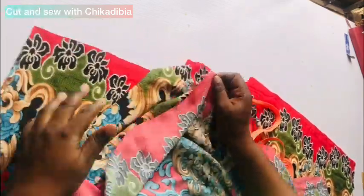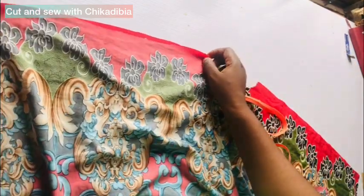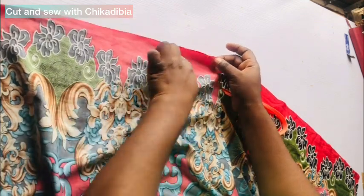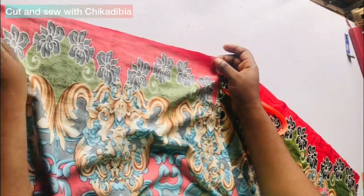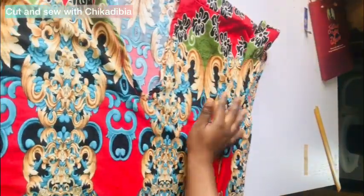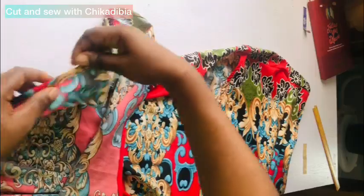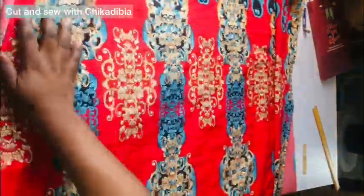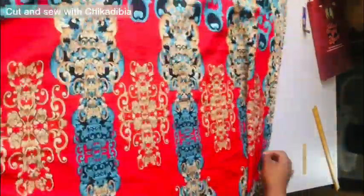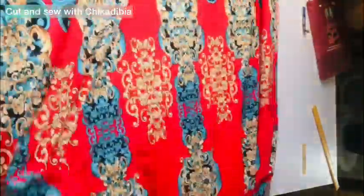Next, I'm going to join the two shoulders together — I'll join it this way and do the same for the other side. We are done stitching the neckline, joined the shoulders, and also hemmed the sides of the gown. This is how I hemmed it — very simple. The bottom part I hemmed all round; this is how it looks.